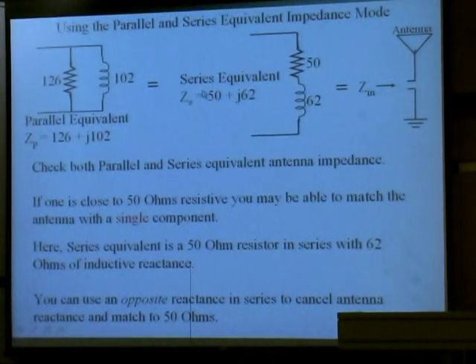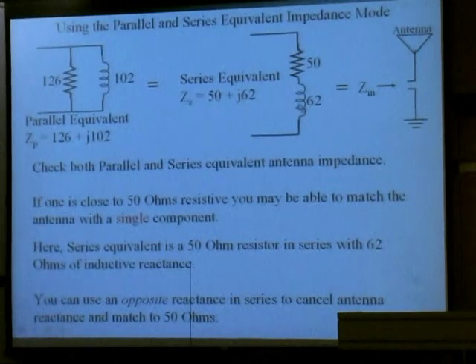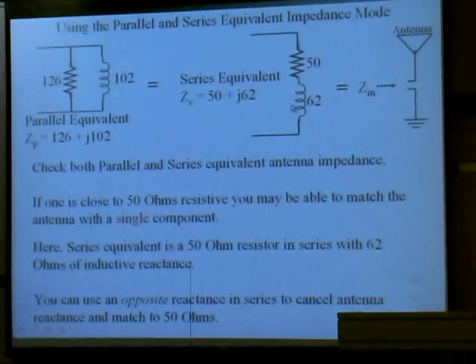In this case, it just happened to be 50 ohms on this side, but there's a lot of reactance here, so you're getting a high SWR. In order to match this and give you 50 ohms — this one will be a little bit harder to match, but this one over here is 50 plus J62, meaning 62 ohms of inductive reactance. All we've got to do is cancel that out. What would you do to cancel that inductance out? Just put a capacitor in there.